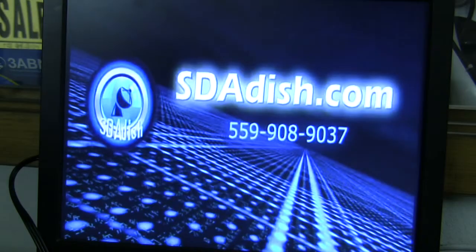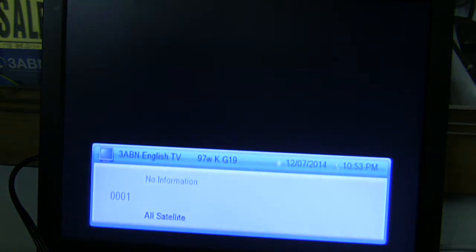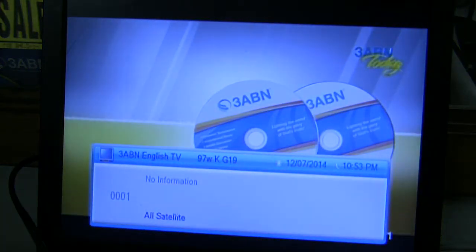It's rebooting now — that's why we have the blue screen. And when it comes up, it will display your TV logo. Still booting. It will display sdadish.com or micro HD, and now we are up and running.